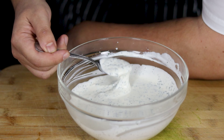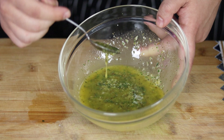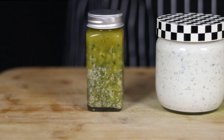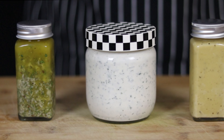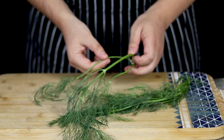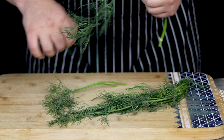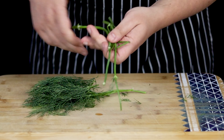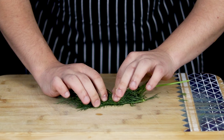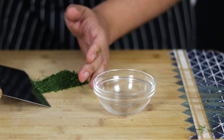In this episode I will show you how to make the top 3 essential dressings that you need to know how to make. First I will make ranch dressing. Take a quarter of a bunch of dill, remove the thick stems and cut it fine. Make sure to cut it as fine as possible right away to avoid releasing the oils into the cutting board.